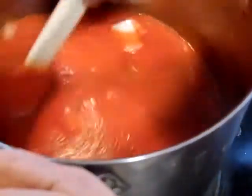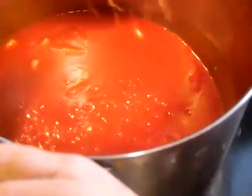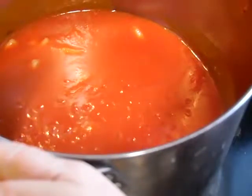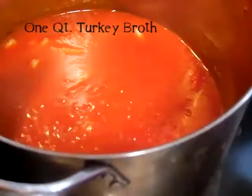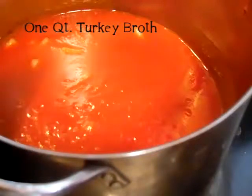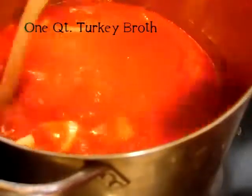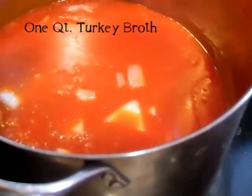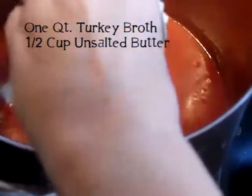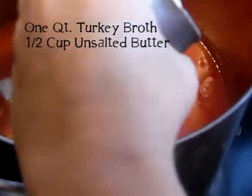Once you do that, you just stir it all together. To that we're going to add one quart jar of turkey broth that we canned right after Thanksgiving with the turkey carcass. We're going to add half a cup of butter — you need to use unsalted butter. The butter is what makes it so creamy.